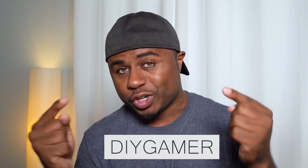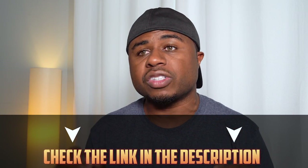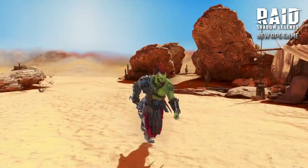You can find me in-game and if you're quick enough maybe you can join my clan. All you have to do is go to the video description, click on the special link, and you'll get 50,000 silver and a free epic champion as part of the new player program to start your journey.